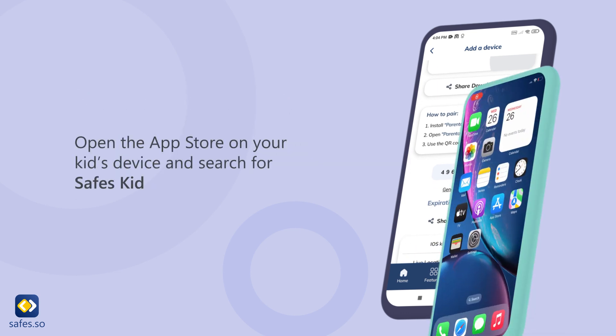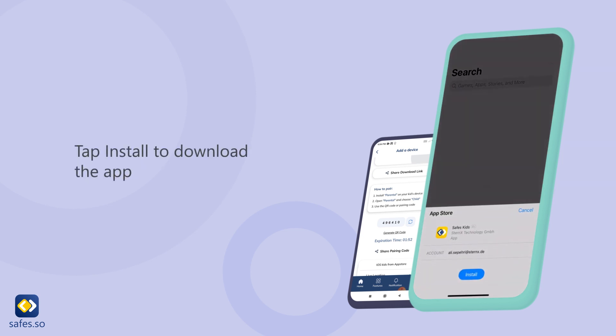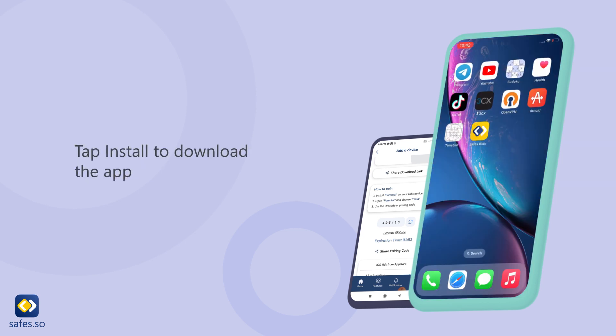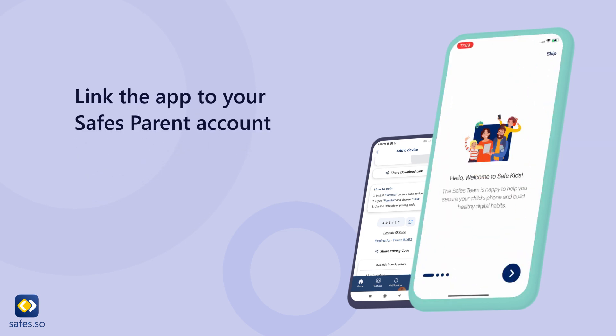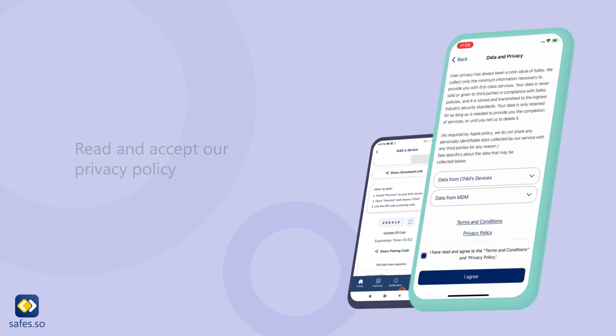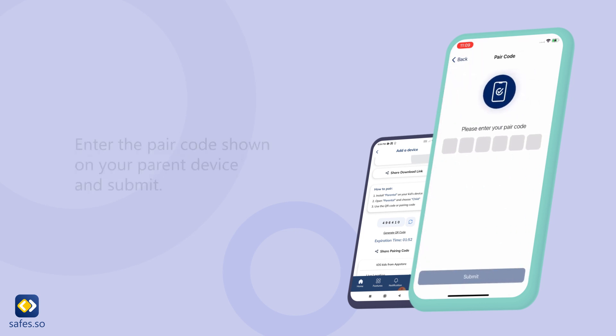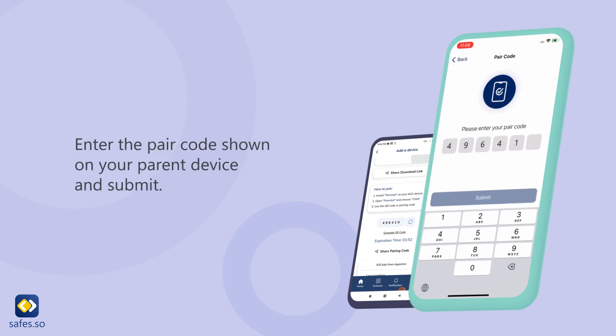Open the App Store on your kid's device and search for Safes Kid. Select the Safes Kid App and tap install to download it. Link the app to your Safes parent account, read and accept the privacy policy. Pair your devices using the QR code or pair code — enter the pair code shown on your parent device and submit.